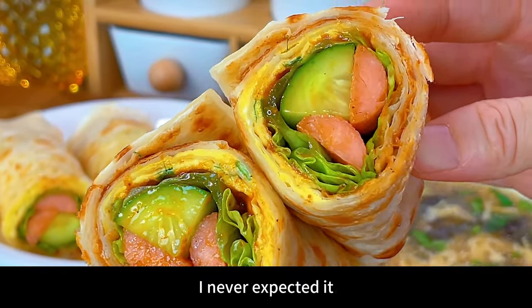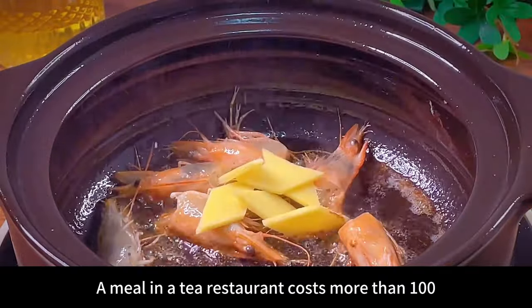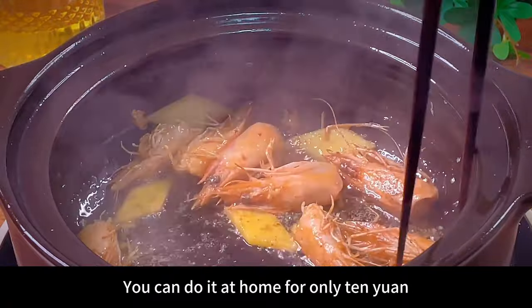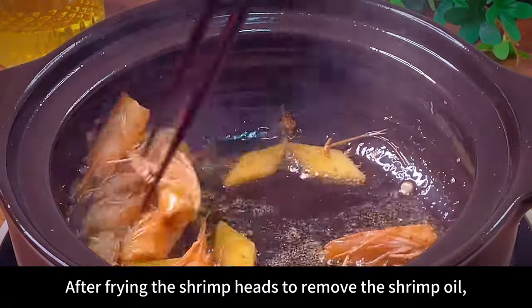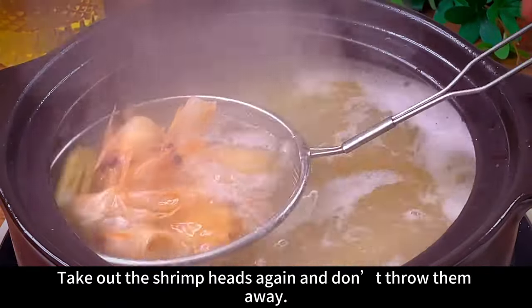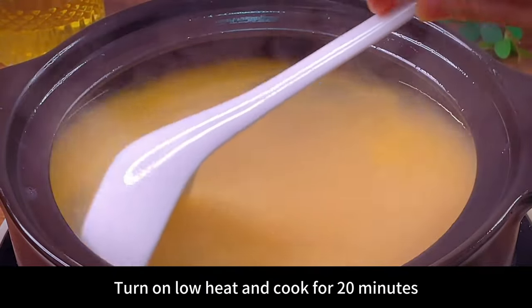Cut off the shrimp heads and fry them — a meal in a tea restaurant costs more than 100 yuan, but you can do it at home for only 10 yuan. After frying the shrimp heads to remove the shrimp oil, be sure to pour in boiling water. Take out the shrimp heads again and don't throw them away. Add a bowl of pre-washed rice, turn on low heat, and cook for 20 minutes.